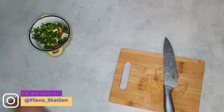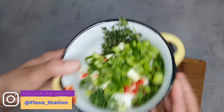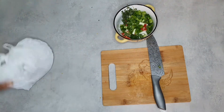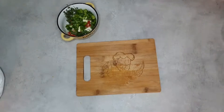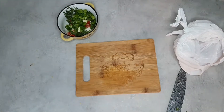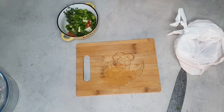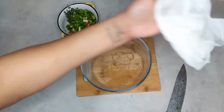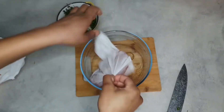We're making a massive mess cause we're being silly. Don't forget, flavour underscore station on Insta and Twitter — get involved, we've got loads of stuff on there, we're active. Now, the mutton — this is one kilo. We're gonna wash this. So grab yourself a big bowl.